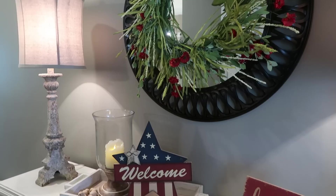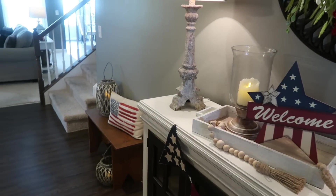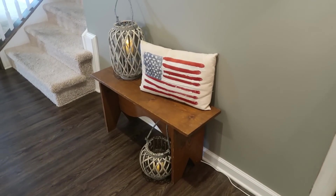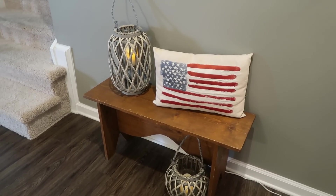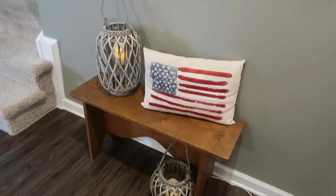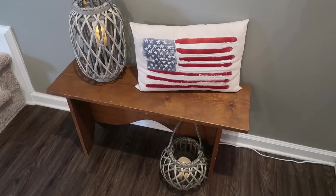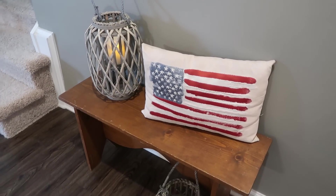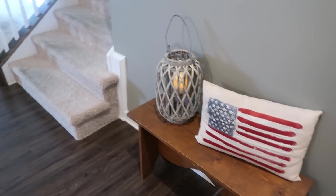Up above I already had this wreath — I think it came from TJ Maxx — and I just love the bright greenery and those pops of red. You'll see lots of greenery in my decor this year. Coming toward the main living areas, right beside the entryway table I have an old bench with two lanterns I got recently from Burke's Outlet — they were so cheap. I also have an American flag pillow I think I got from Dollar General last year.